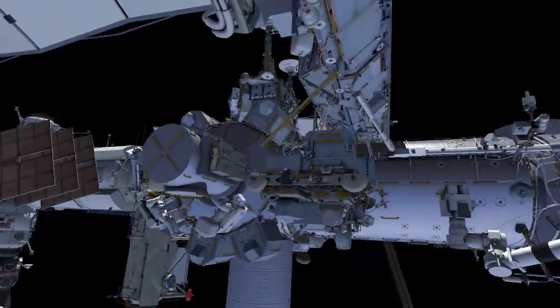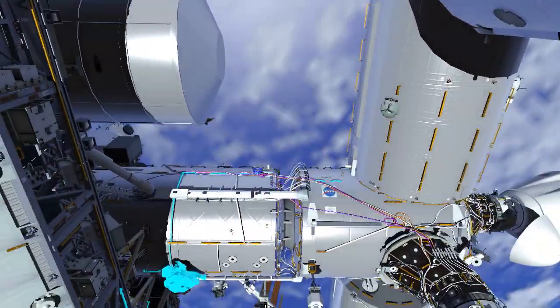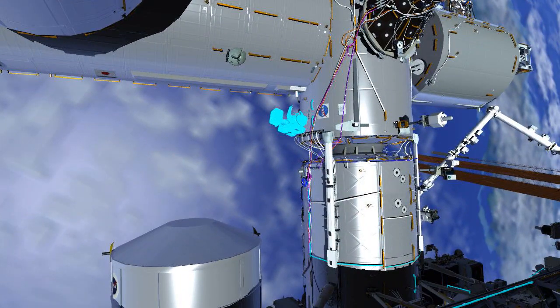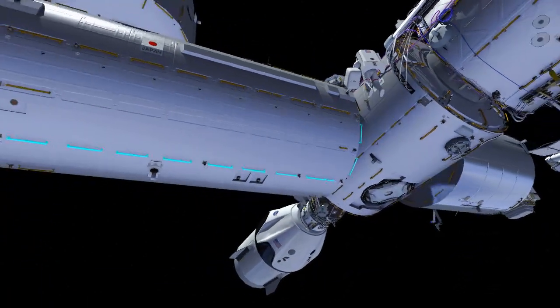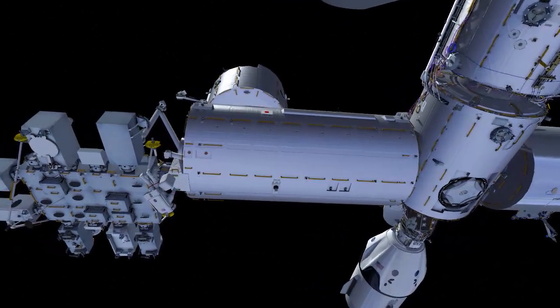After EV1 stows the failed camera group 3 in the airlock, he retrieves the new wrist vision equipment box. He translates along the US laboratory and node 2 module, then under the Japanese experiment module to the exposed facility.